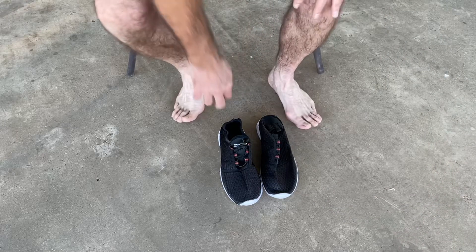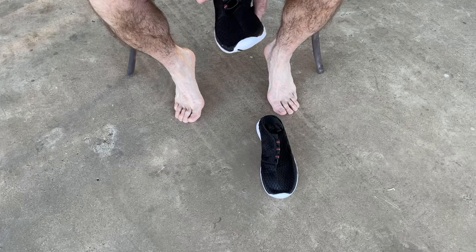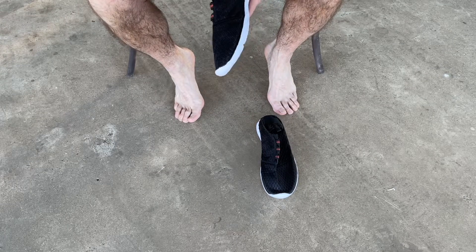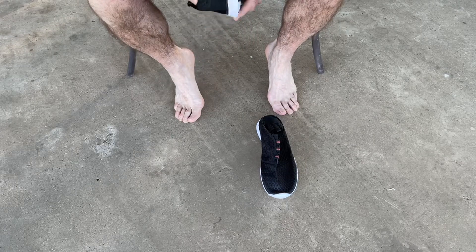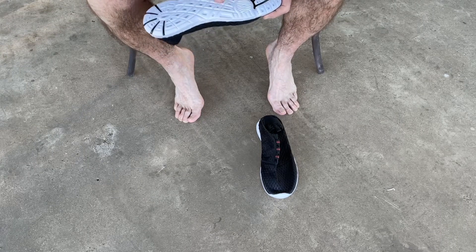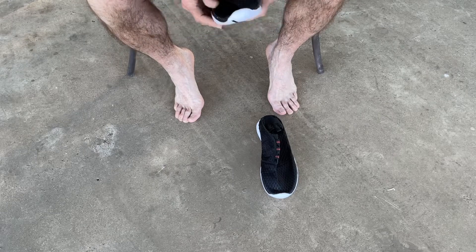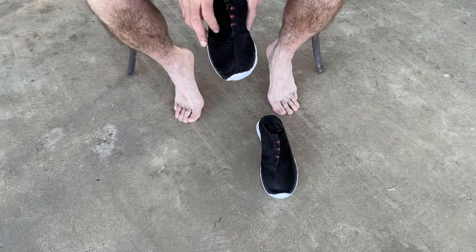This is a pair of dual sport water shoes, size eight and a half. You can see they have a nice little drawstring. They're definitely very lightweight, and pulling on where the glue is, it's definitely glued really well — I've already tried the other pair too. The soles feel a little slick, but that may be deceiving.